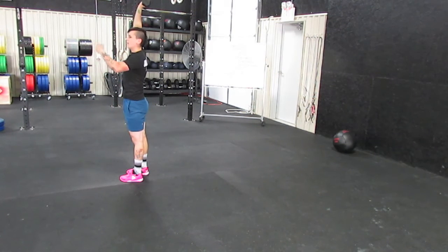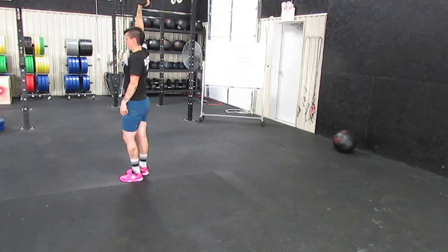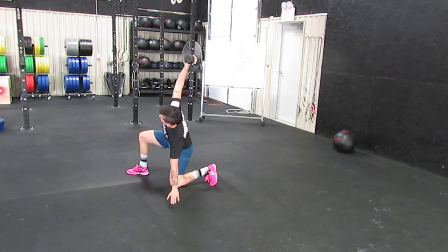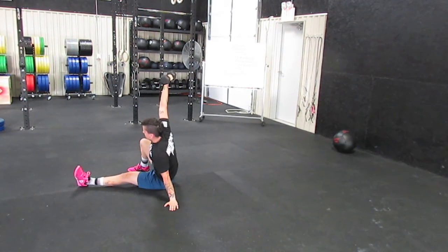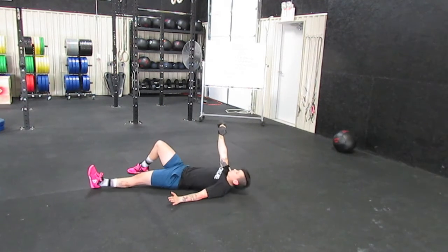Now this is the tricky part — you've got to go back down the same exact way you came up. So you're going to step back into a lunge, put that knee on the ground, this arm's down to the ground. From here I'm going to press into the floor with this heel, slide that leg through, sit, back down to the elbow, and then back to the floor.